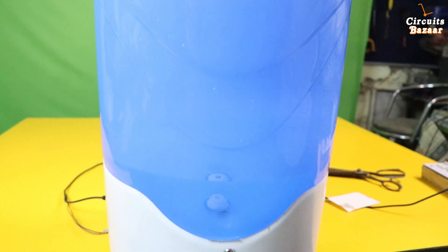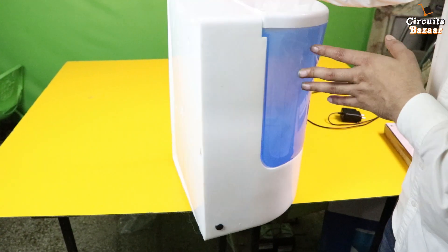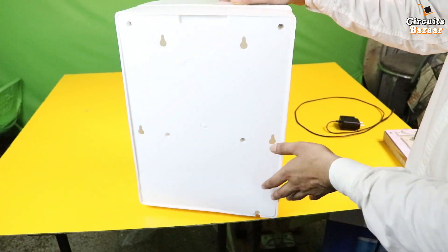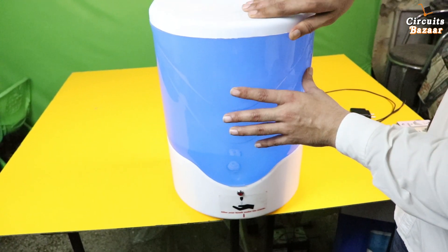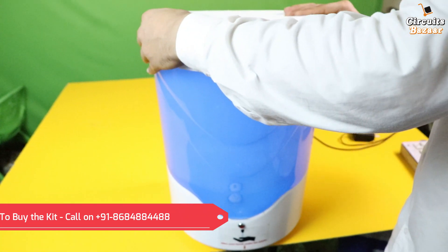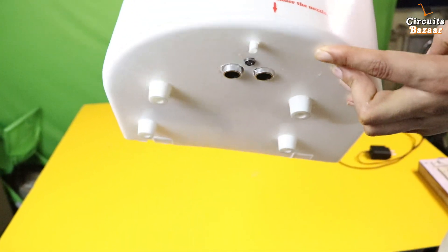If you want to buy it, you can buy it or you can make it yourself as well. If you want to buy, I'm going to leave the link in the description below. So these are the hinges — you can mount it on a wall as well. But if you want to place it on a table, that is also fine, there is no issue. And from here you will add the sanitizer, and then you can put it like this. If you look below, the view is like this.